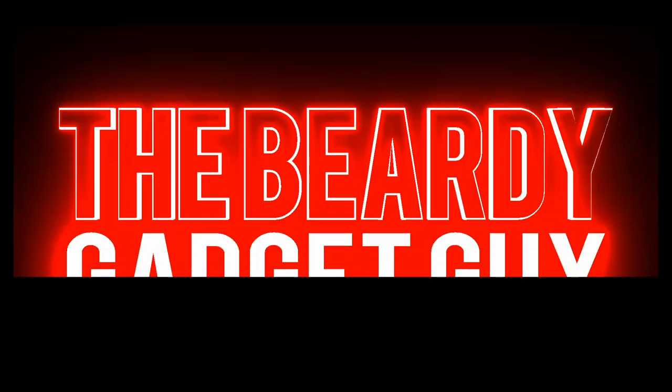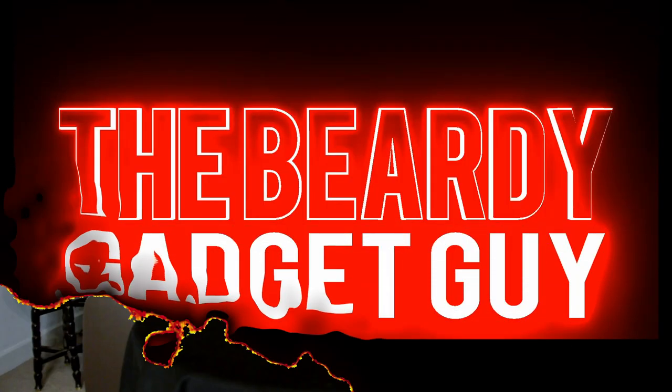Hello and welcome. I'm the Beardy Gadget Guy and today we'll be reviewing Toasty Bags by Home Connection. Now there are many brands of Toasty Bags out there so why Home Connection you may ask? One reason and one reason only — it was for the complete overload of information on the packaging and I love it.